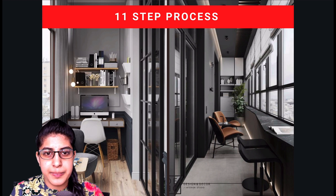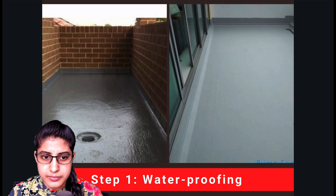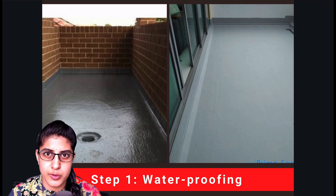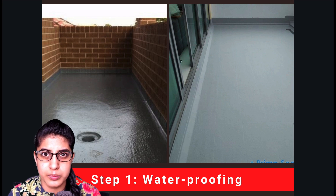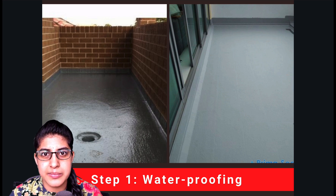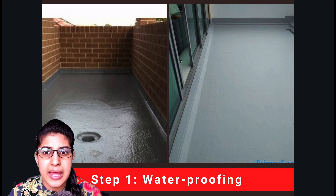The first step is waterproofing. Your balconies cannot be treated like any other floor area because they have drain pipes and you need to ensure waterproofing is done. If it is a semi-enclosed space, water naturally comes in through a drain outlet. But if you plan to use it as a study room, you cannot have water coming in, so you will want to enclose it. When you enclose it, there are still chances of seepage from the walls or sides, and that seepage can ruin the slab.